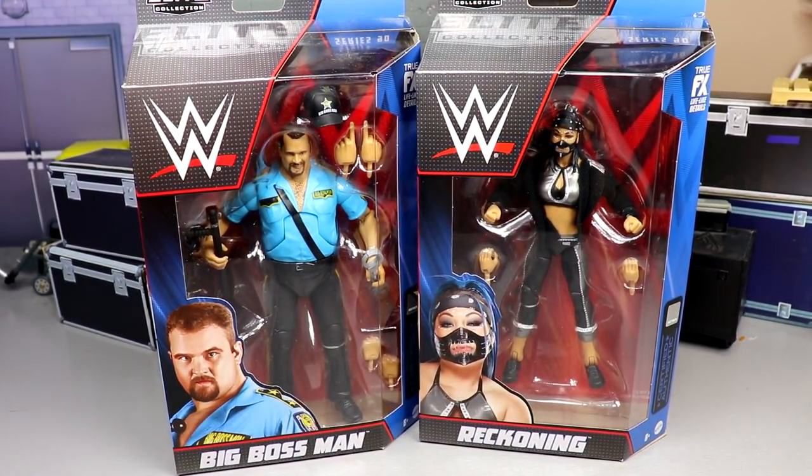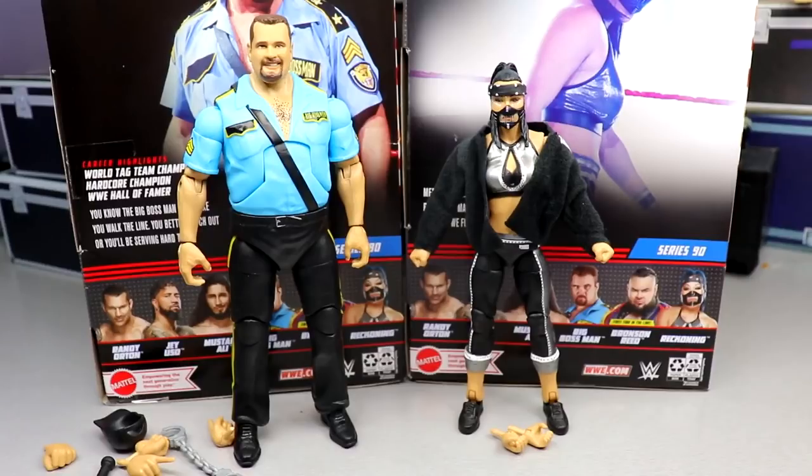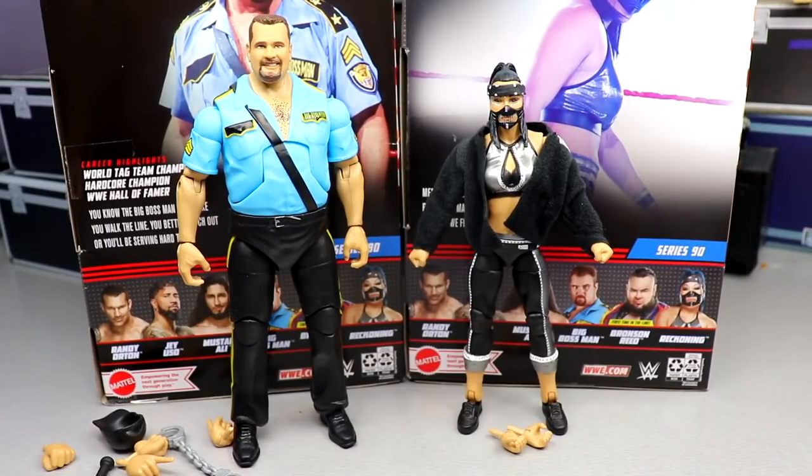Let's crack them out of their packaging and get into the reviews. Here's Big Boss Man and Reckoning out of packaging — both figures feel really good in hand right off the bat. We'll do this just like our other videos, and after the reviews we'll rank the set from worst to best. We're going to break down Big Boss Man's accessories first, then do the same for Reckoning.